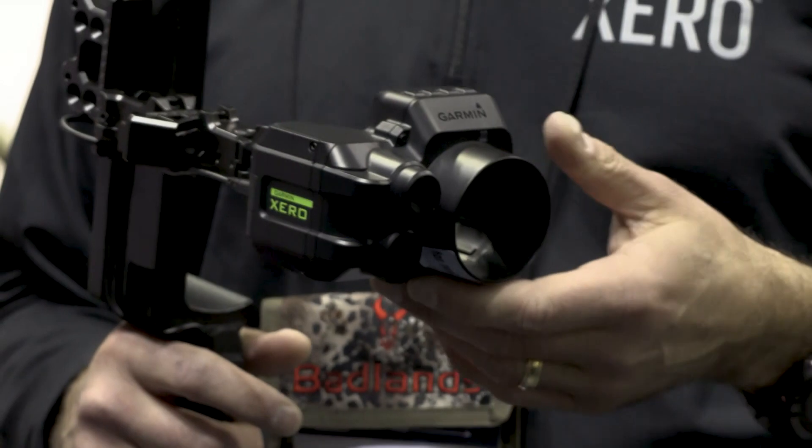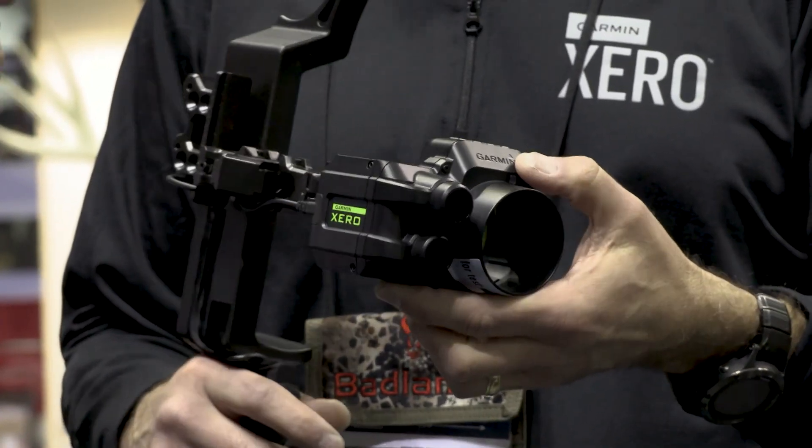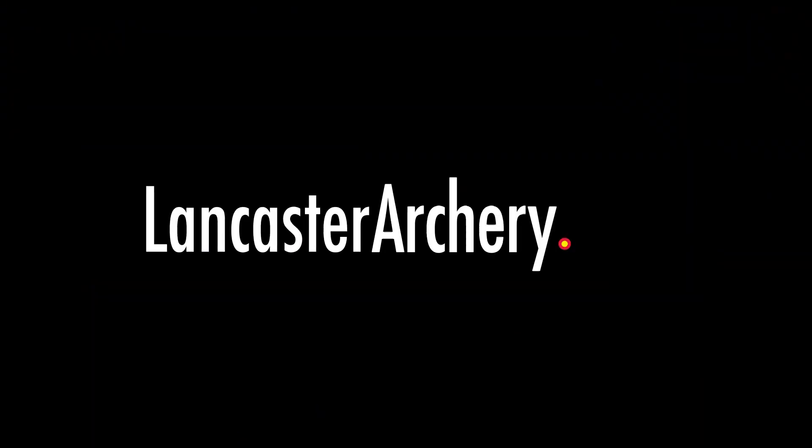We have come to the next generation here for sure. That's the Garmin Xero. If you've got any questions, you can visit us at LancasterArchery.com.